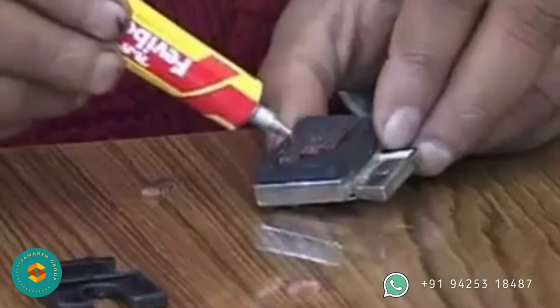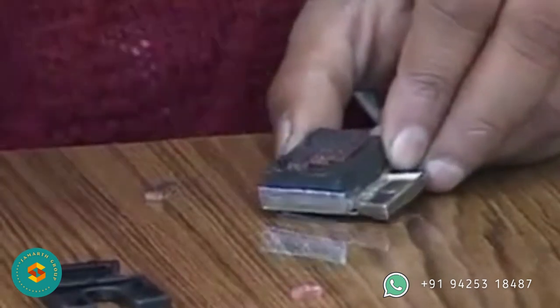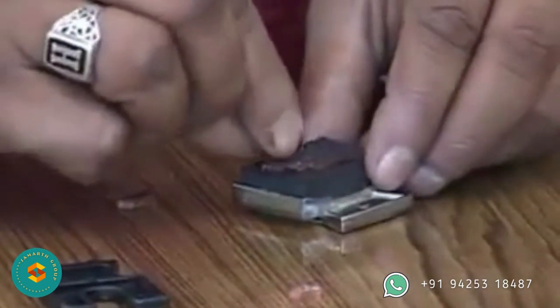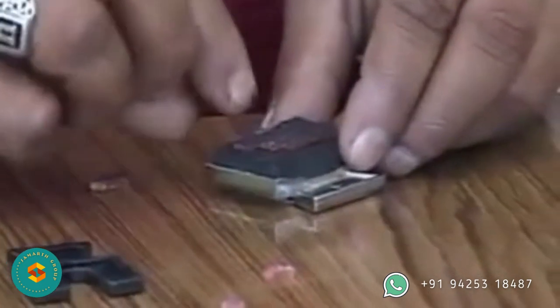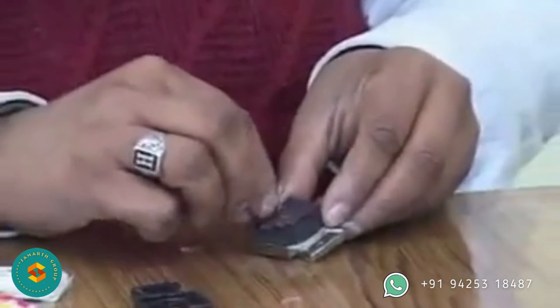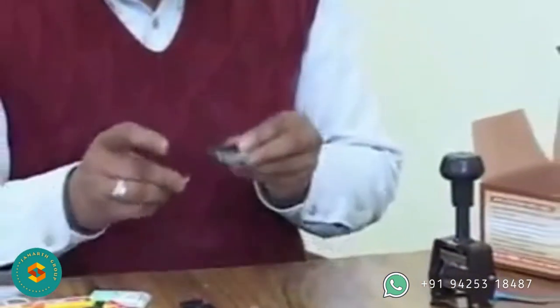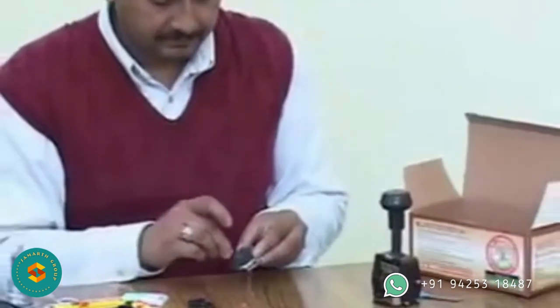Letters can be pasted on the cassette gap by using fabi bond. Put a little fabi bond on the back of the letter and on the cassette cushion. Let the adhesive dry a little, then paste the letter onto the cassette. Keep the direction of composed letters correct, as some difficulty may arise initially due to the mirror image and spacing of the composition. After all desired letters have been pasted, press the composed matter with your thumb. This will secure the letter faces to the same level.